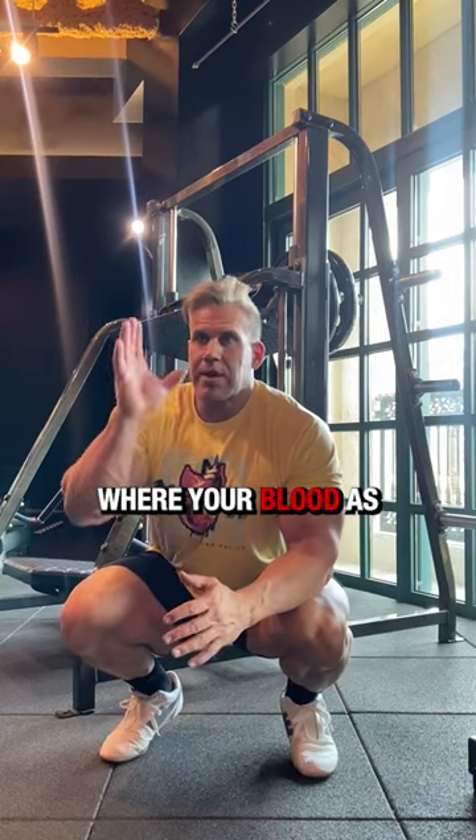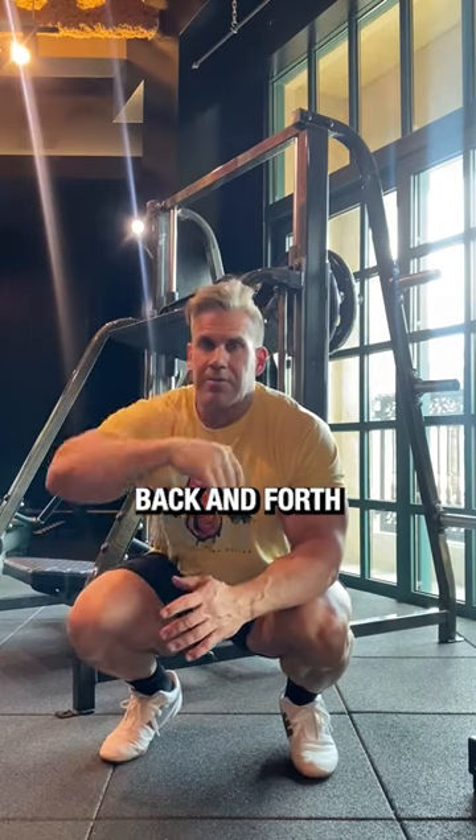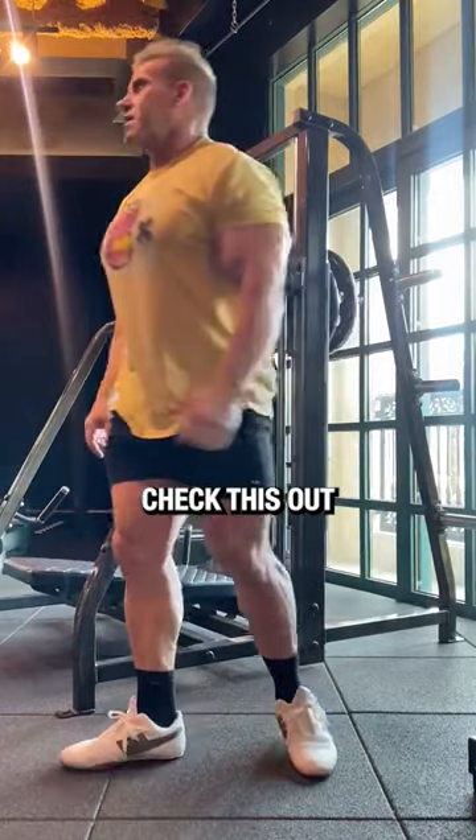This is one of the unique exercises where, as you push inverted, the blood comes down — it flushes the blood back and forth. And obviously when you stand up, the blood comes back down. So 12 reps — check this out.